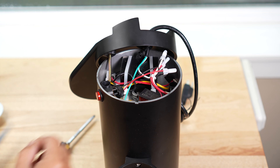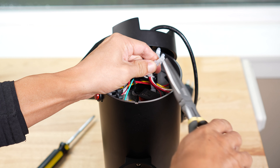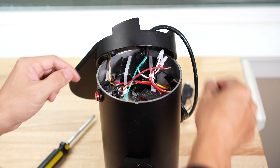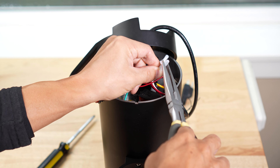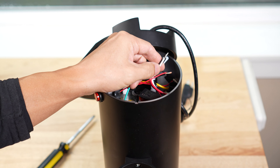First of all, you have to take these things off. Usually what I do is do this, and then take this off. Okay, this is off.